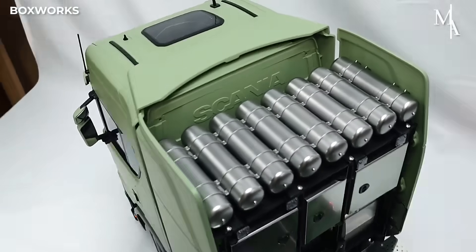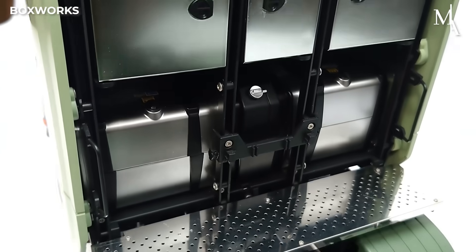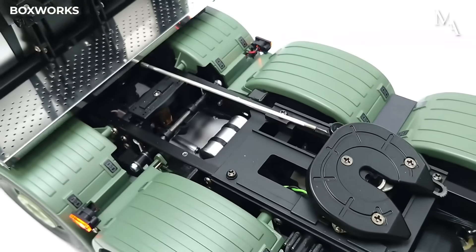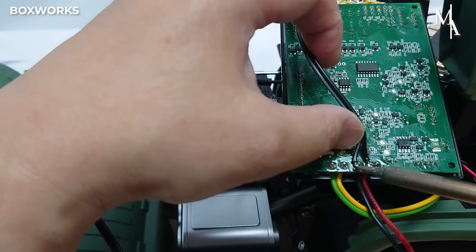This model enhances its realism with working features like the multi-function control unit, which synchronizes lights, sounds, and vibrations, as well as movable parts such as the lift axle, steering assembly, and tilting cab.